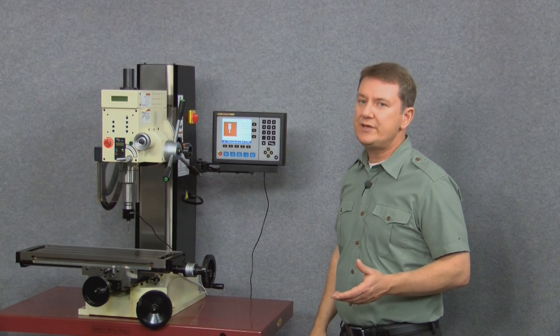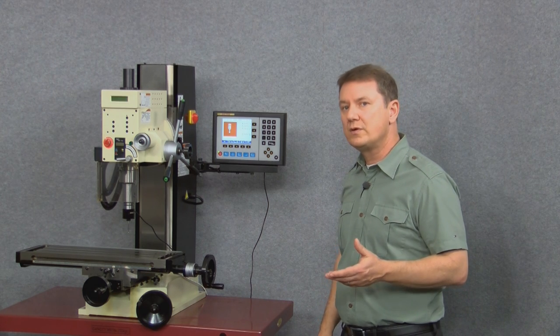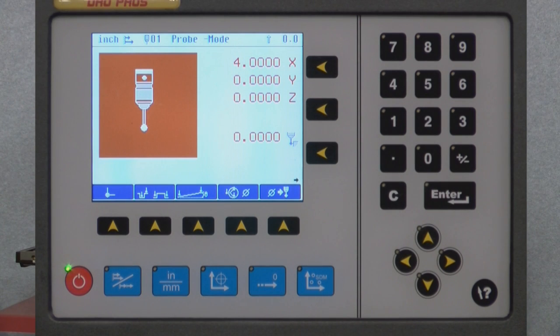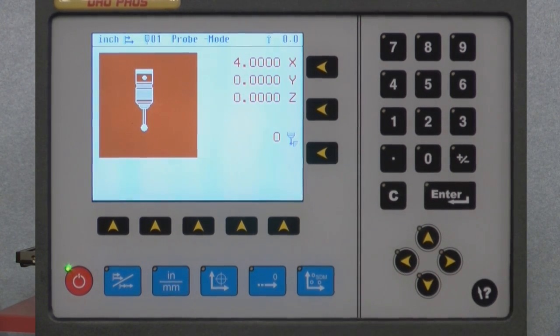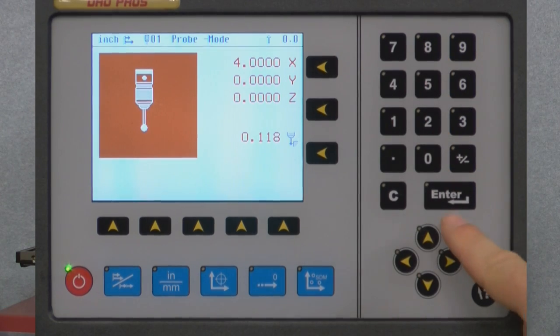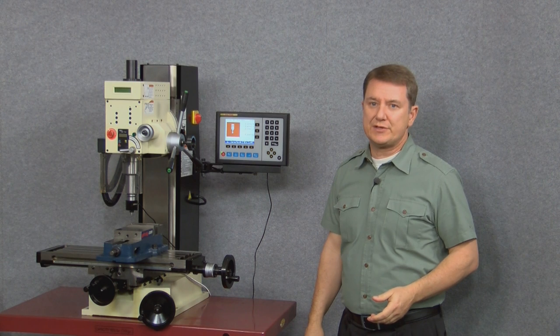Let's set up the probe tip diameter now, since we need to account for it to get accurate distance measurements. I'll push the probe tip diameter button and enter the diameter of my probe tip, which is .118 inches, followed by the enter key. Now I can start using my touch probe.